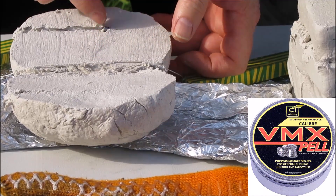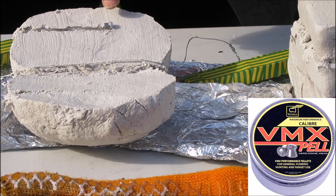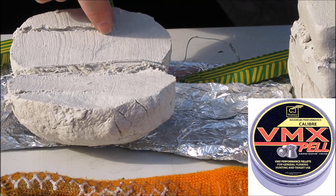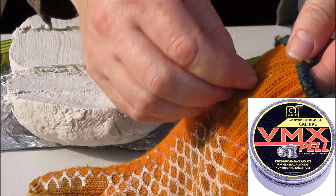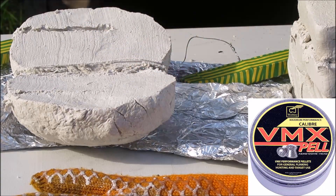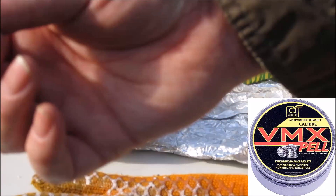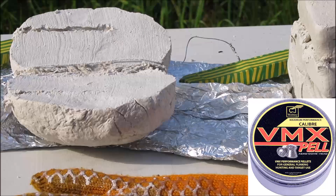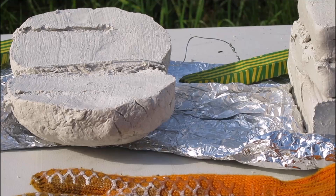I don't know if you can see that blue just there. There's no air in it — just clearing that up. There we go — that's the end of the testing.